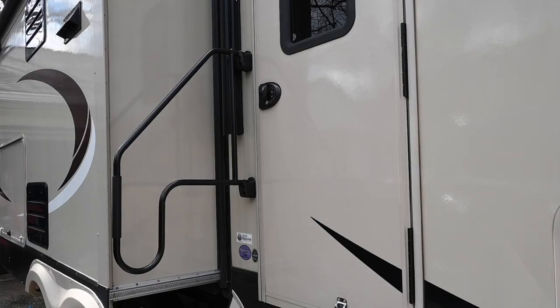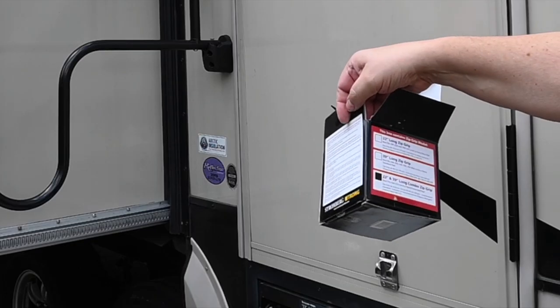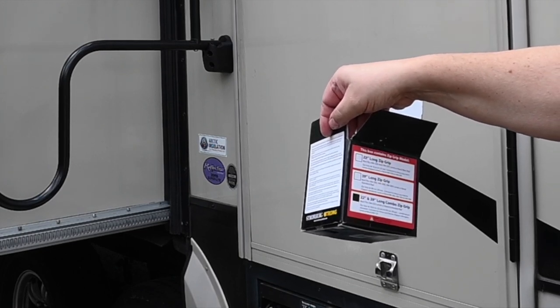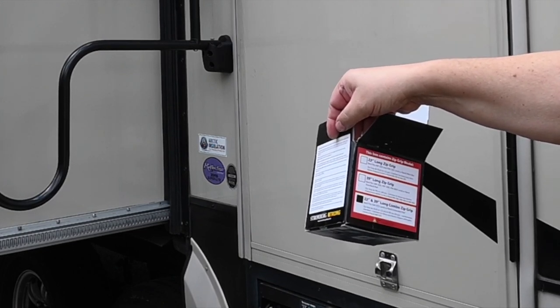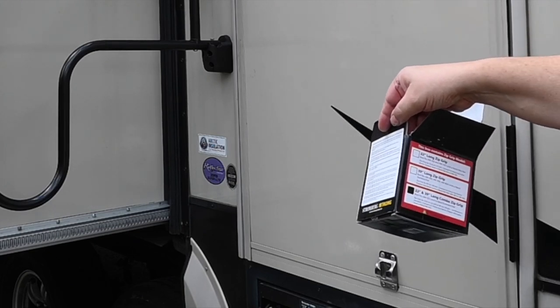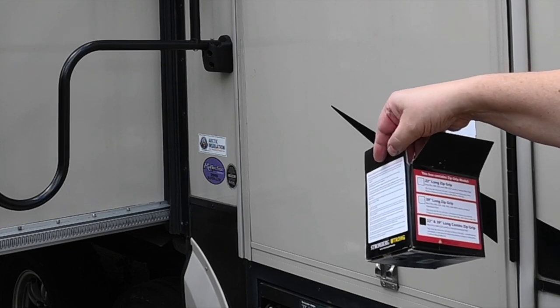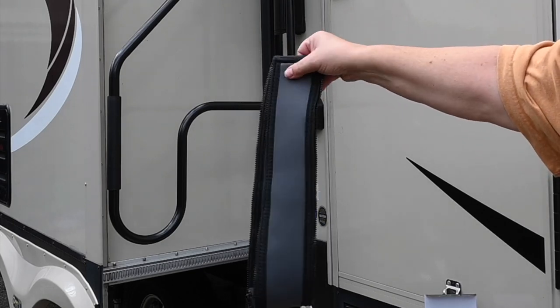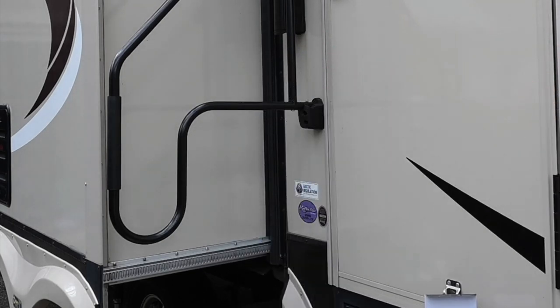Last year I put an extended hand grip on the side of the RV, which actually helps my wife get up and down the steps, since she has kind of a bum knee. I came across this product from the same company, Stromberg Carlson, called Zip Grip — it's just a little cover for the handrails. They have a 22-inch for standard rails, a 39-inch for the long ones, or a combo one, which is what I bought. You actually get two.